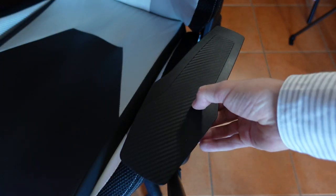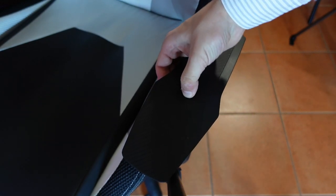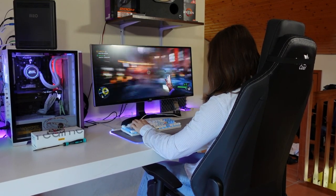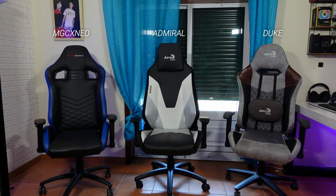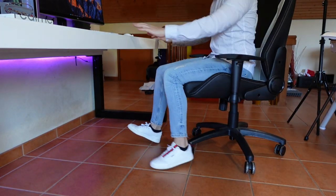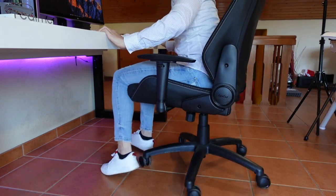The armrests could use some foam as well, since although they aren't 100% rigid, they can make you feel uncomfortable after some hours of use — though that's not a problem for me since I usually put my arms over the desk. I think Aerocool could easily add foam to the armrests, especially considering the chair's price tag. Also, comparing to my Aerocool Duke, the bottom seat has less depth, which is great for people with heights between 170 and 180cm, since in some chairs you may need to move forward in the seat if you want your knees to bend properly.